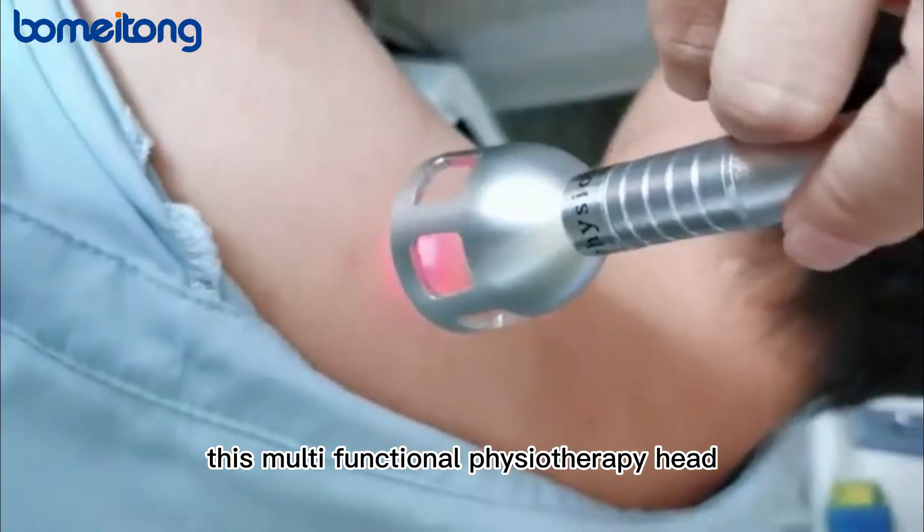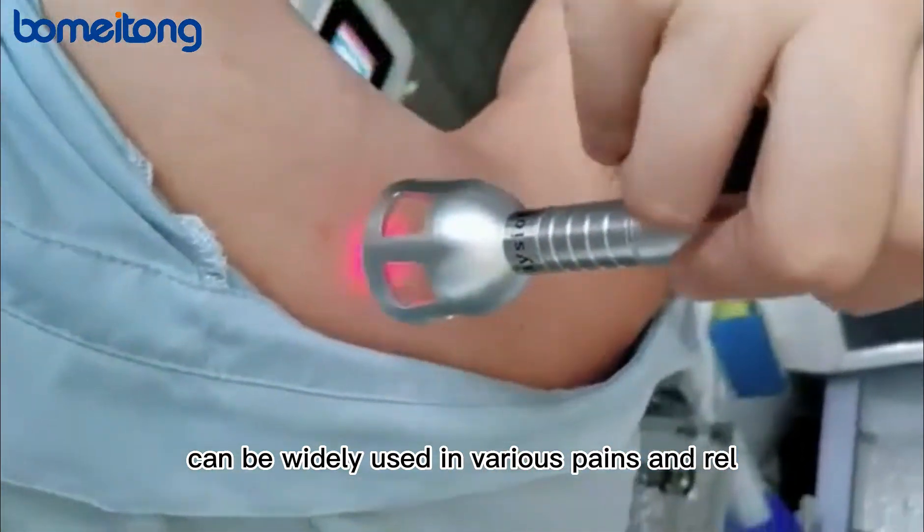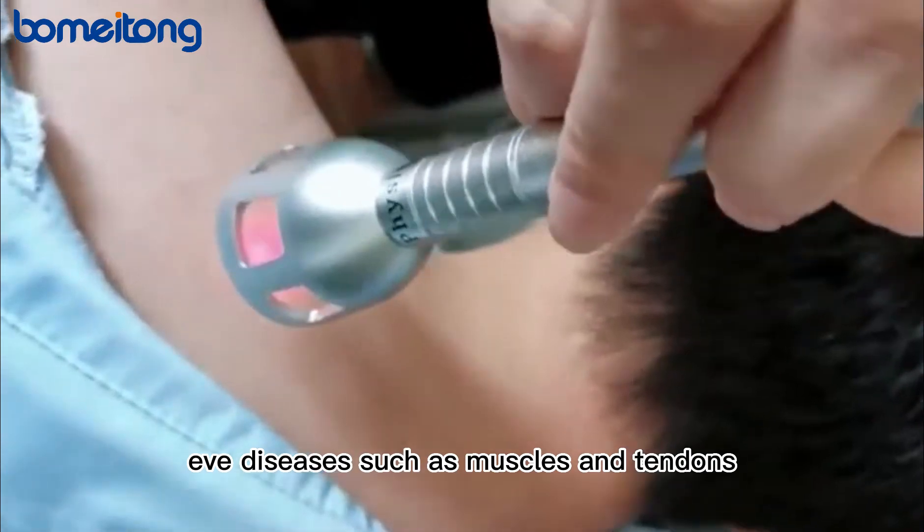This multifunctional physiotherapy head can be widely used in various pains and relief of diseases such as muscles and tendons.